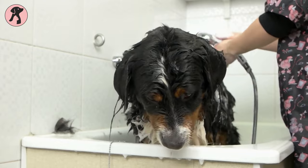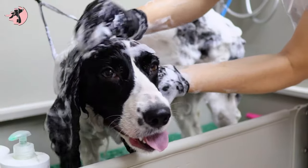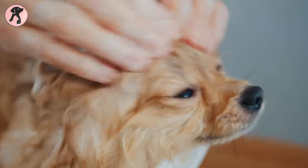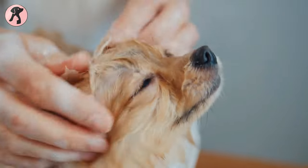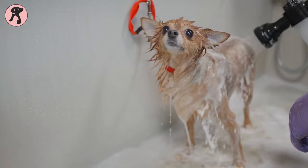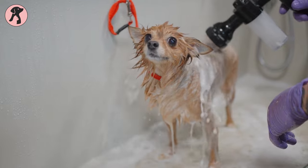Now, wet your dog with warm water and lather the shampoo onto your dog's fur, being careful to avoid their eyes and ears. Turn bath time into a massage session for your dog — they'll love the extra attention. Rinse thoroughly with warm water to make sure there's no soap residue on your pooch.